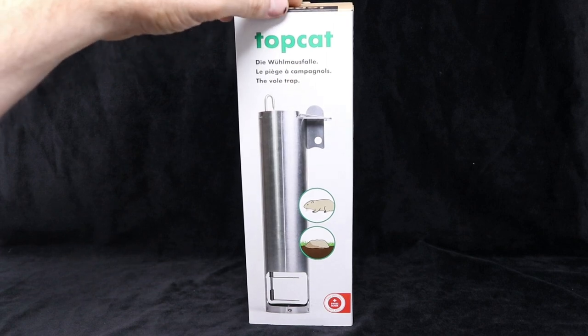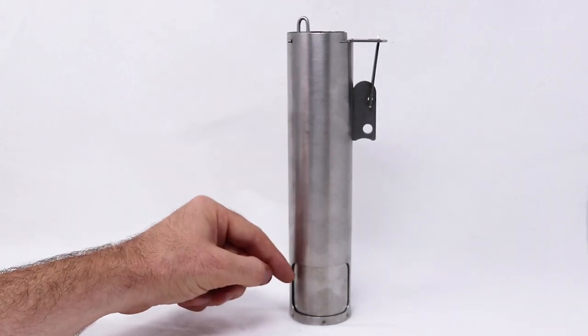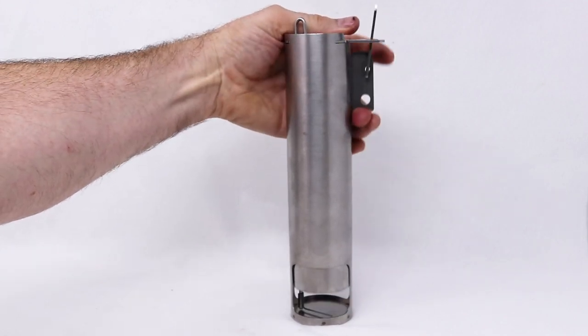Let's remove it from the package and I'll show you what it looks like. It's made out of stainless steel, and it consists of an outer tube and an inner tube. Down here is an opening that's covered up by the inner tube, but when you pull it up, it's held down with a really powerful spring. You can see a passageway.